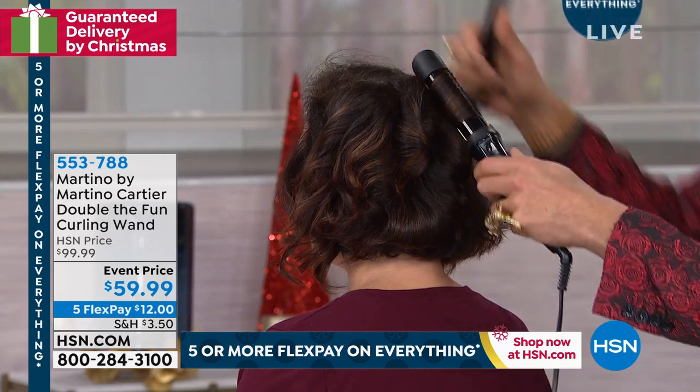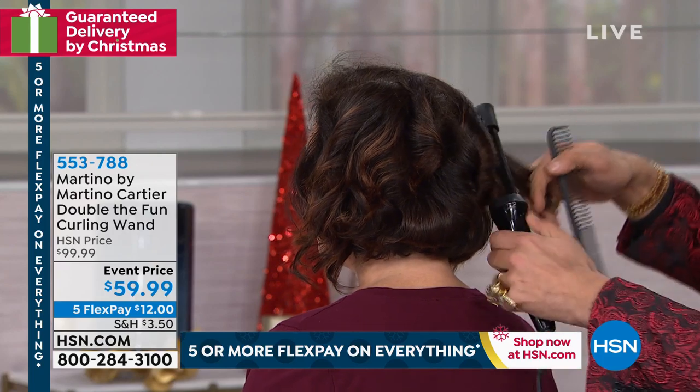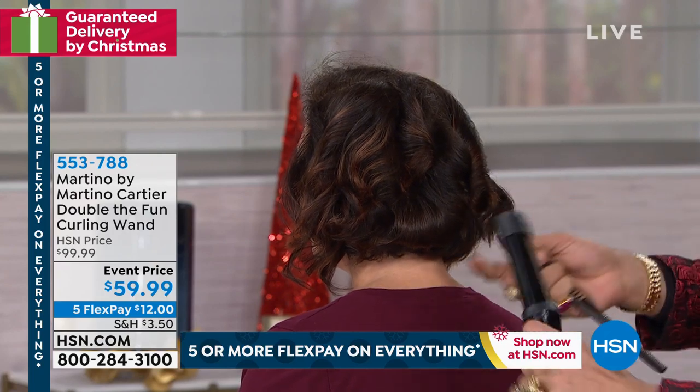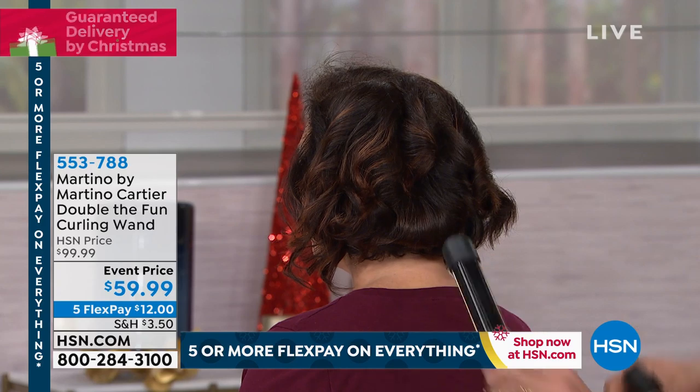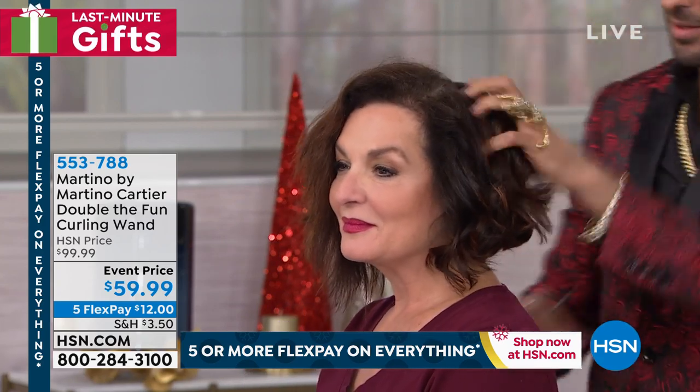To save time, you don't have to prep your hair before you curl it. No blow dry, no brush, no flat iron. It's so simple, and having those real gold plates really locks in the shine and the moisture. So you're treating your hair, and I'm telling you, it holds forever.